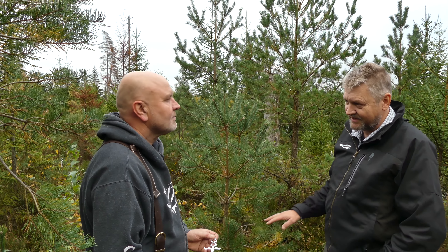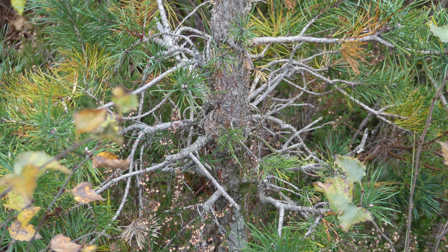Vi var ute varenda höst och försökte skydda dem. Det blev bonsajträd utav dem – väldigt, väldigt små. När man går runt här och tittar på träden kan man ju se var de har stått och stampat och det har inte kommit någon vart. Och sen kom du på den här idén med plåttbitarna.